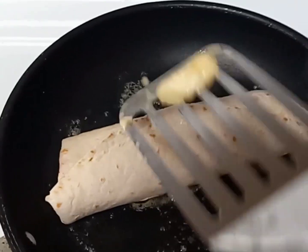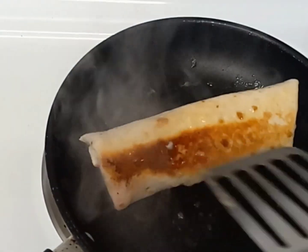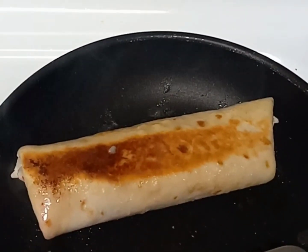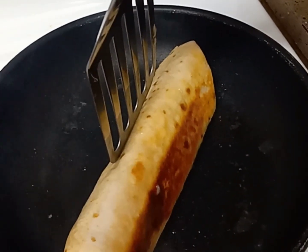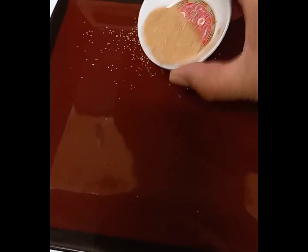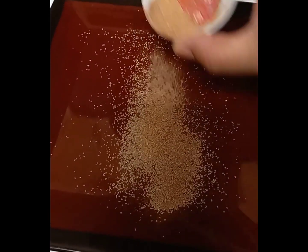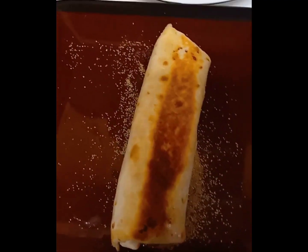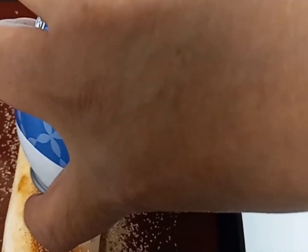Now let's start cooking. In a hot pan, I'm adding about a teaspoon of butter and my wrap. We want it toasted really well on all sides, so make sure it's all around nicely golden. In the meantime, on a serving dish, sprinkle down half of that golden monk fruit mixture, reserving the rest for topping.